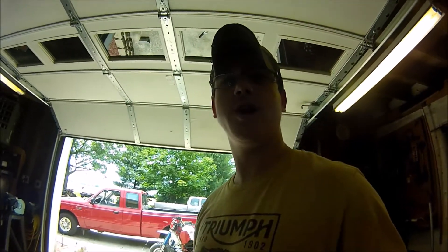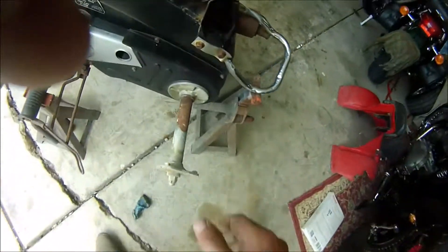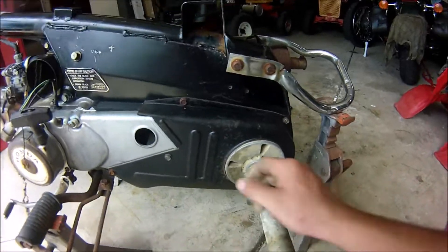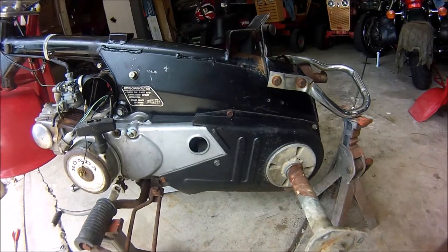Alright guys, so we got all three wheels off now. This axle — I don't know if you saw it, but it's trying to bind a little bit. I'm gonna pull this chain guard off and look under there to see what's going on.